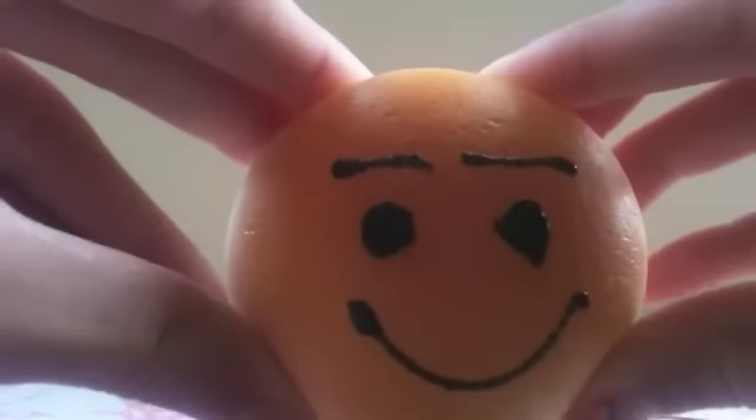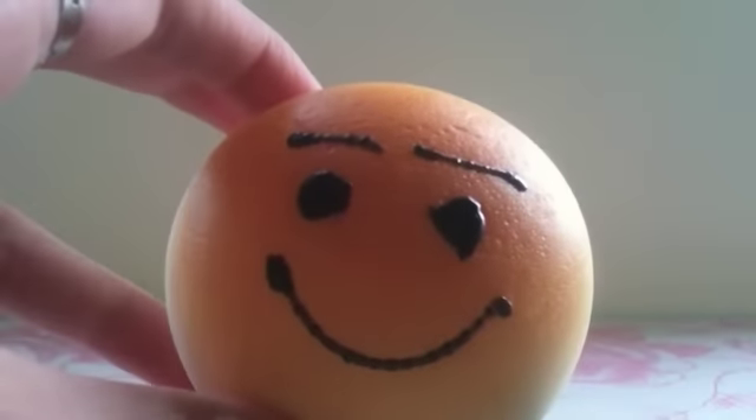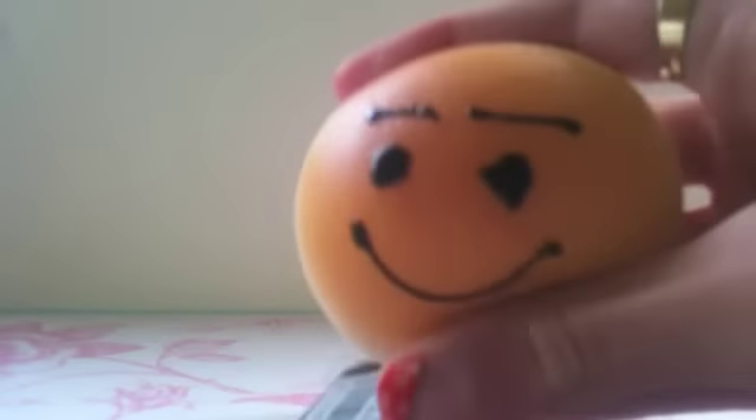Then I have this one and it's really cute. Its facial expression is sweet and it's also nicely shaded and very squishy.